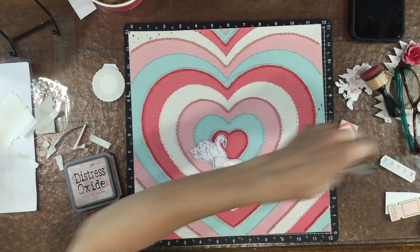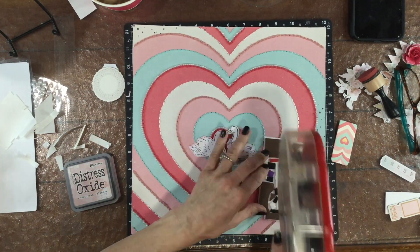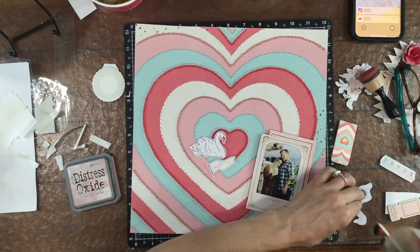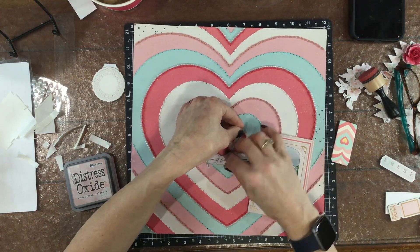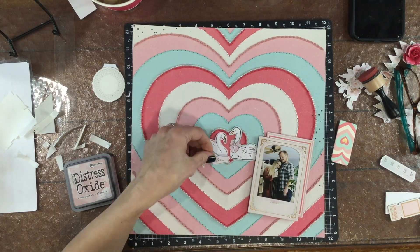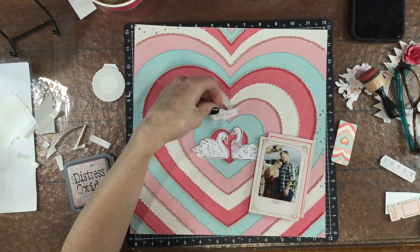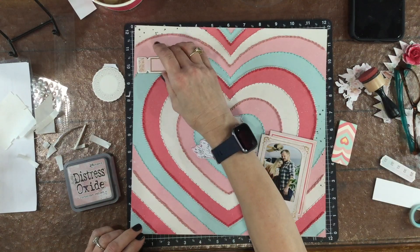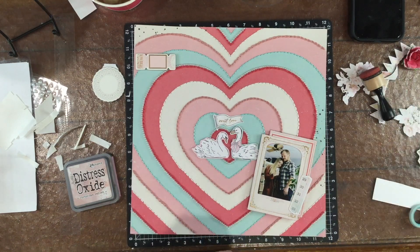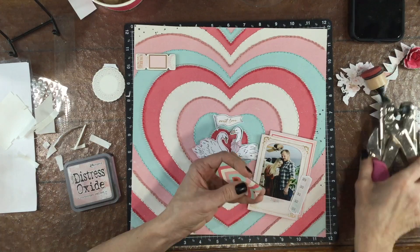At first I thought I could have these two swans in the center of the layout. I really love the two swans — the way they're facing each other and the little banner that says 'Sweet Love' looks cute with them. Later on though I'm going to change it, because I think having two swans was just too much and I didn't like the way one of the swans was behind the photo. So I am going to end up removing the swan on the right.